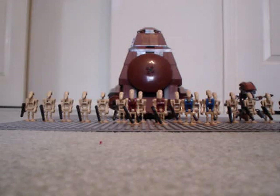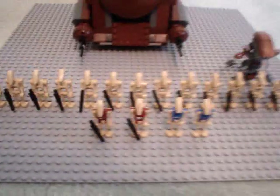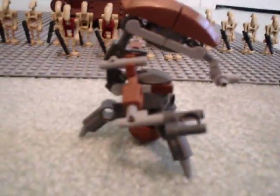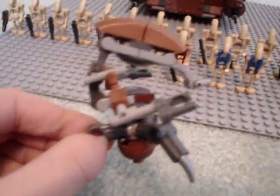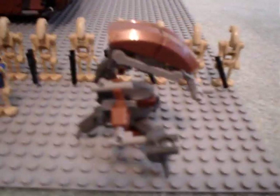It also comes with a droideka, which you can build — it's a newer version and it looks pretty cool. Let me show you the battle droids. The red ones are security, blue is pilot, and then you get 16 regular battle droids. Here's the droideka — this is my only one, so it's nice.